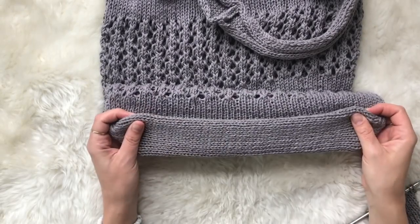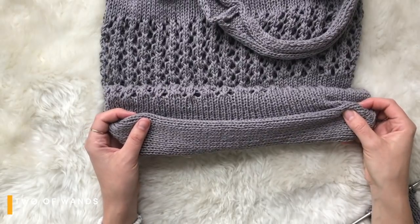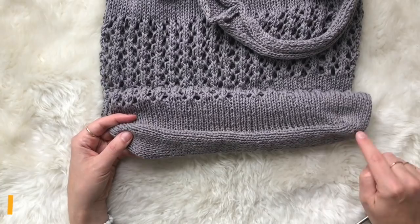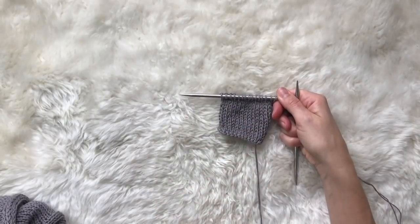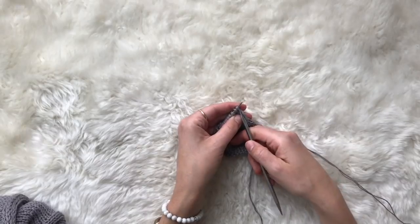Once you've completed the rectangle that makes up the base of the bag, you're going to be at a point where you need to bind off the stitches for the base and then pick up stitches all the way around the perimeter of that rectangle to begin working the body of the bag. I just have a small sample here that I'll be working with to demonstrate how to do that. We're going to be binding off all of our stitches across the top of this rectangle.